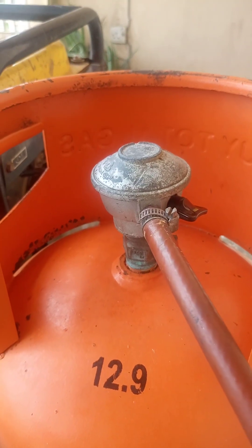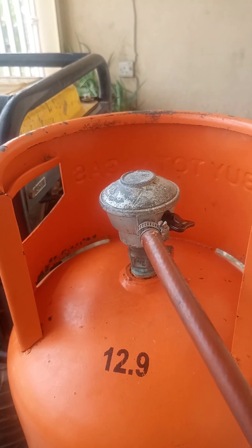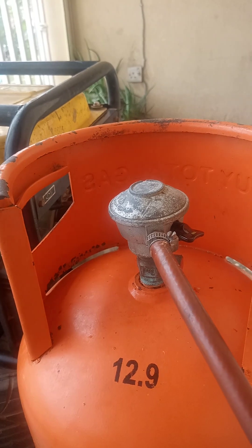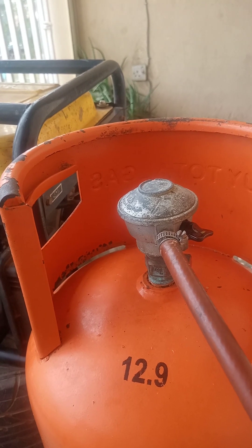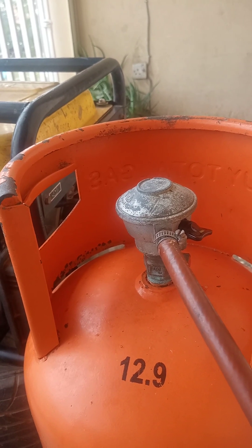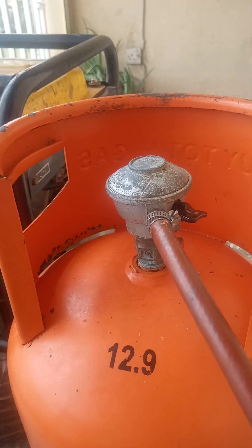I'm going to take this cylinder to the gas station now to weigh it and I'll get back to you in another video. If this has helped, please like, subscribe, share, and hit the bell icon for notifications on future videos. The next video is going to be on the calculation of the amount of cooking gas in kg that was used in running this generator for 2 hours. I guess that is going to be a moment of truth, so see you in the next video.